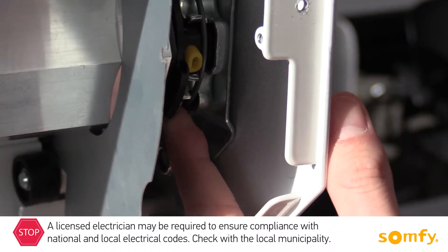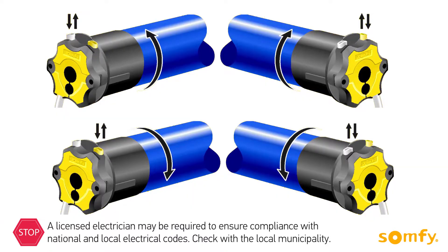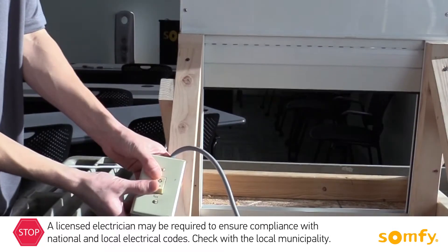Next, identify which limit switch adjustment button corresponds with the upper limit and which with the lower limit. Their location depends on the type of installation, left or right, as well as the side which the shutter rolls down. Refer to the drawings included in the motor instructions for guidance.